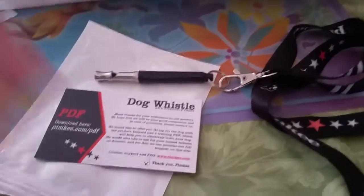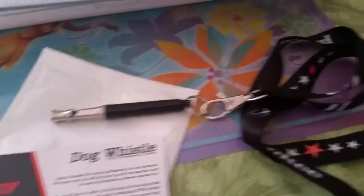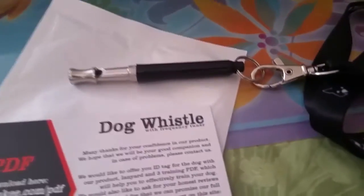Hello everyone, my name is The Doe and today we are talking about the Pimkee Dog Whistle with frequency tuner. It is a pretty cool little tool.